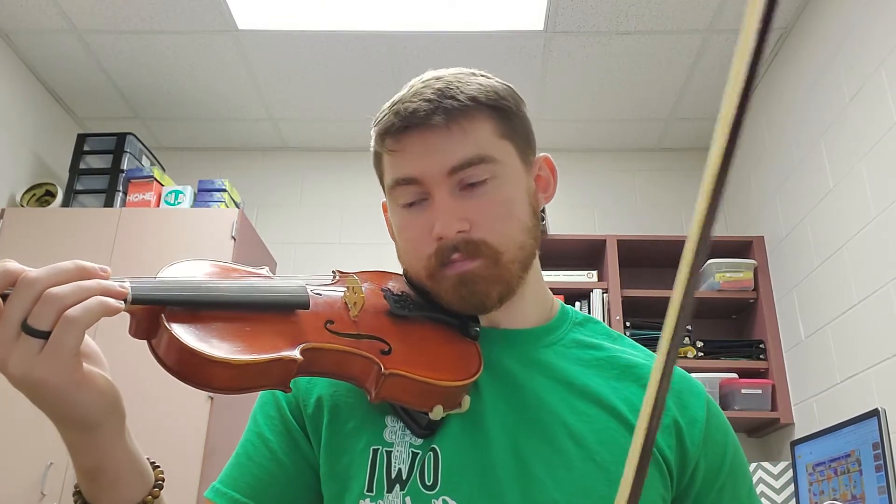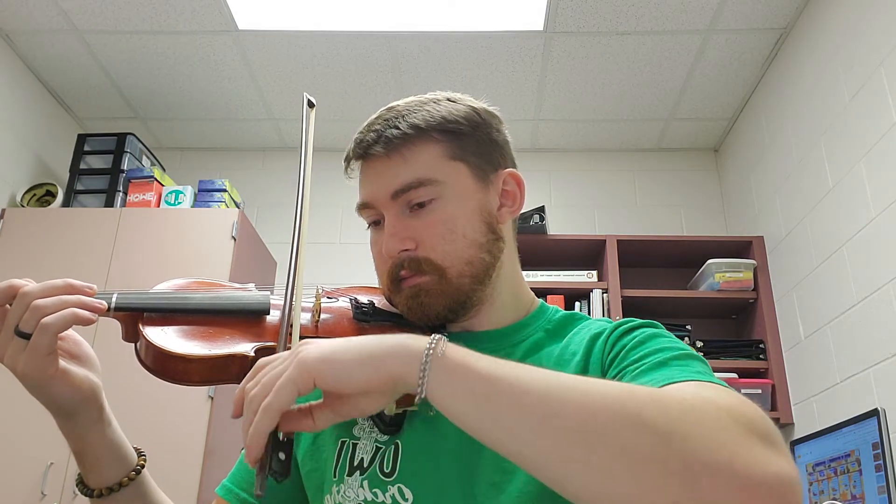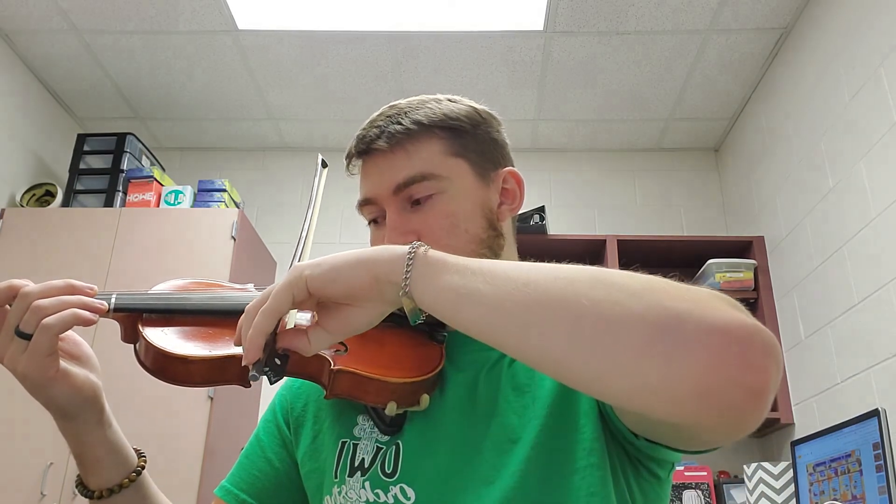And one, and two, and here I go now. I'm going to use these rests to change my elbow position. Now my D string — here I go.